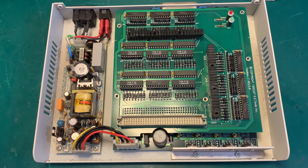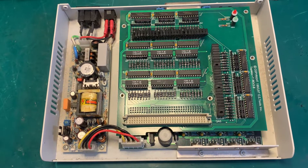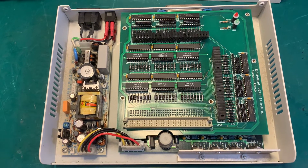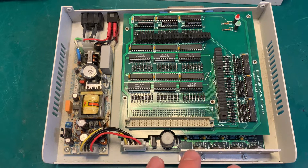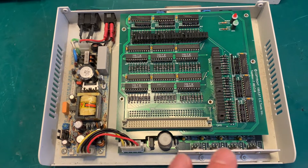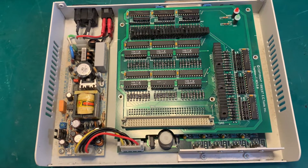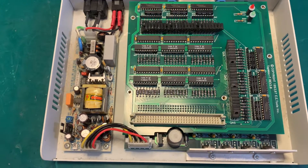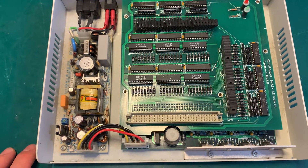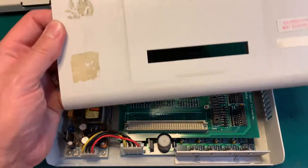There is one more trick I was caught by when trying to connect to this programmer — it was not working. You should check the settings of the parallel port in the BIOS of the computer, because what I had was EPP plus ECP support enabled, and it was causing it not to work. Then I tried just EPP, then ECP, and it was working. I'll show you later on.